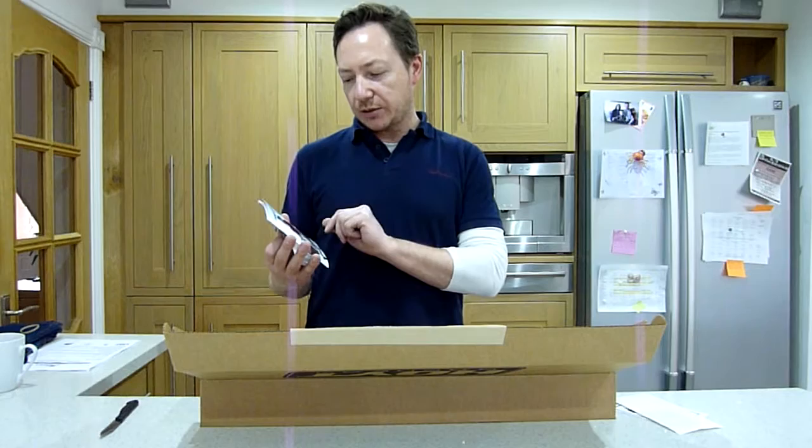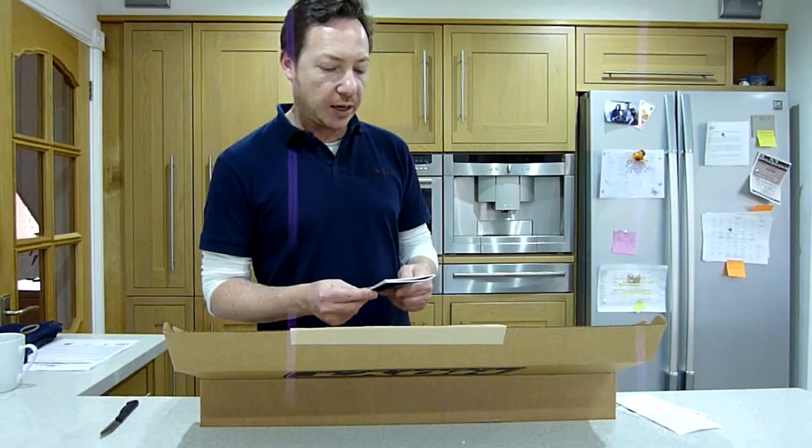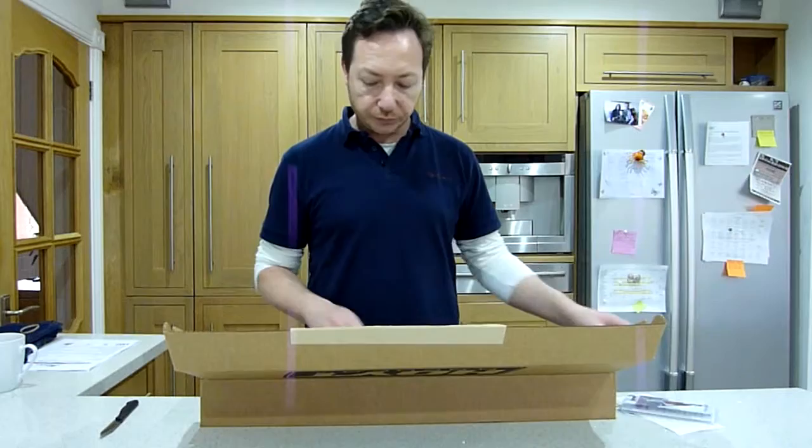And then we get a recurve owner's manual with Brady Ellison on the front, which is partly in colour as well this time — an updated version from the 2014 recurve manual that I got with my Hoyt Horizon bow.